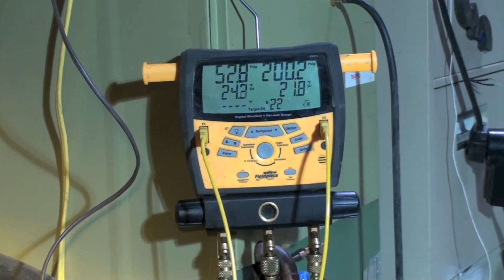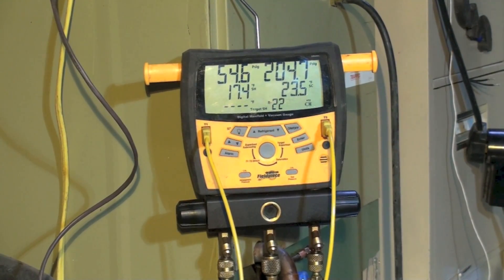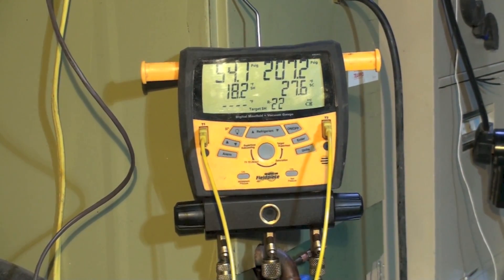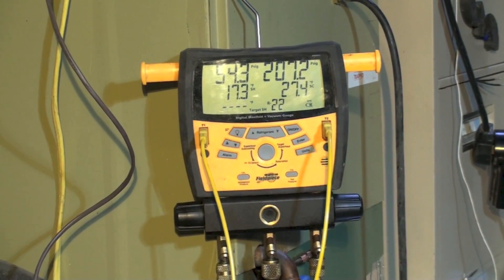I'm going to add more refrigerant into this thing and let's see what happens. After adding three ounces of refrigerant, my superheat's gone down and my subcool's gone up. Let's add another three to four ounces. I got a little less superheat, though it varies around quite a bit, but my subcool went up.